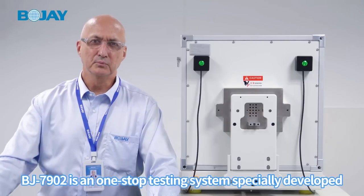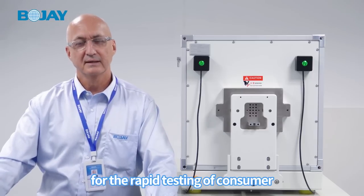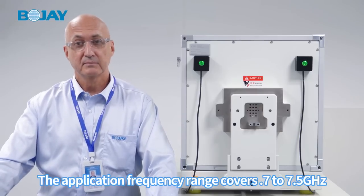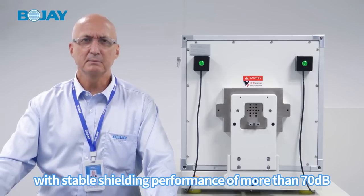The BJ7902 is a one-stop testing system specially developed for the rapid testing of consumer electronic products. The application frequency range covers from 0.7 to 7.5 GHz with shielding performance of more than 70 dB.